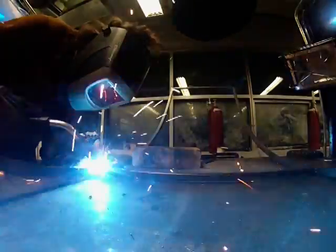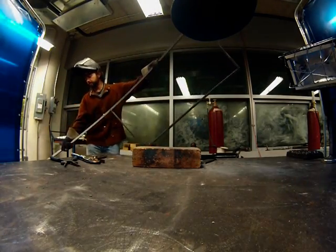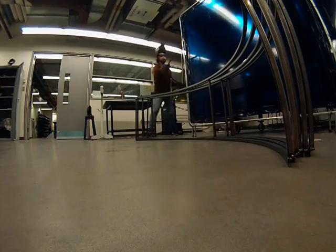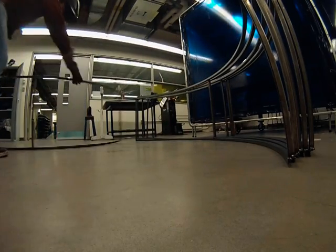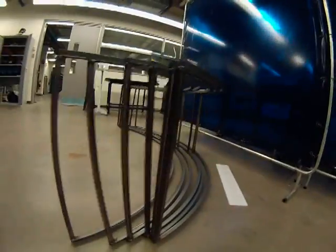When welded together these components formed sections of a steel cage. Here you can see the steel sections together. Later on in this video I'll show you how these sections make up the core components of the steel frame.